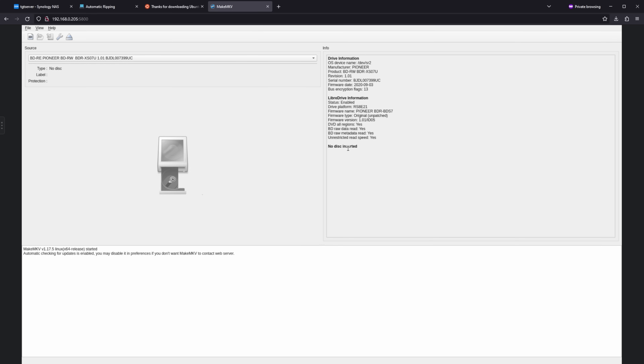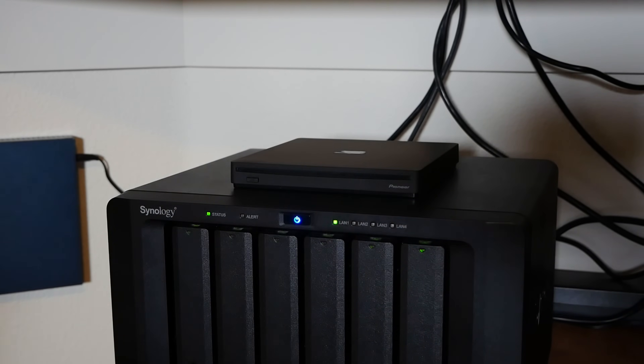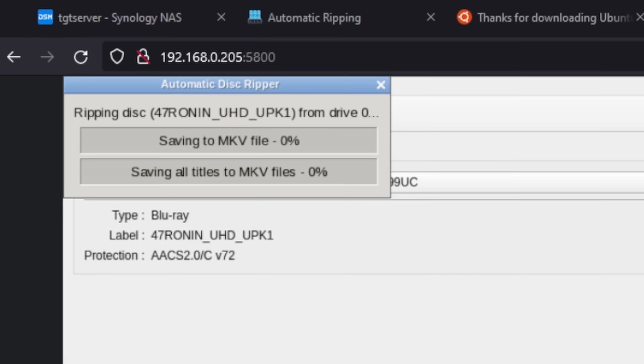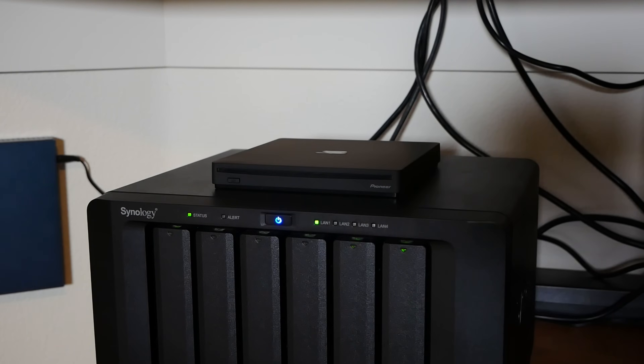I'm going to go back to MakeMKV and walk over to the NAS and insert a Blu-ray to see if it automatically starts ripping. MakeMKV has picked up the disc and you can see a little window showing that we're ripping our 47 Ronin UHD Blu-ray completely automatically — I did not have to do anything to start this process. It just detected there was a disc and started scanning and ripping the contents to our NAS. At this point you should be able to rip any kind of disc and it'll automatically drop onto your NAS. Once that rip is done the drive will eject the disc so you can run another one. You can also run a Jellyfin server off the folder you're saving to and stream all your movies without ever touching a piece of software.